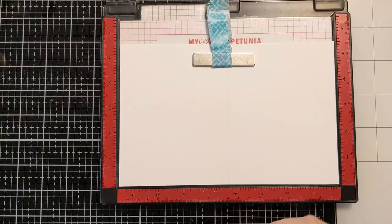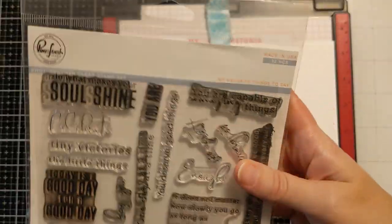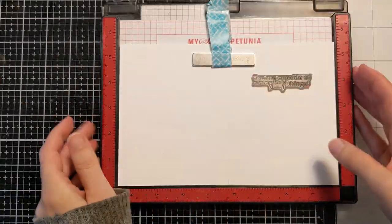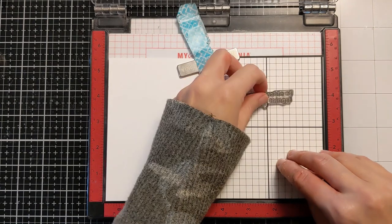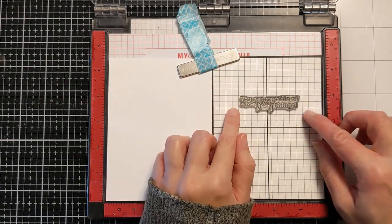I have this sentiment set from Pinkfresh Studios called 'My Favorite Things to Say' — you can see by the packaging it is well loved and used a lot. It has a really cool sentiment I want to put on the inside: 'You're capable of amazing things.' I'm always reminding my daughter that oftentimes the right thing is not easy and that she can do hard things.